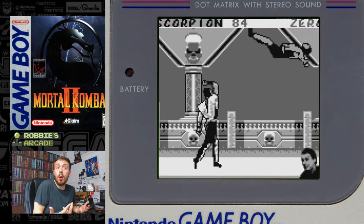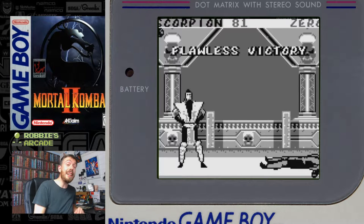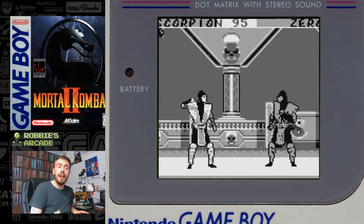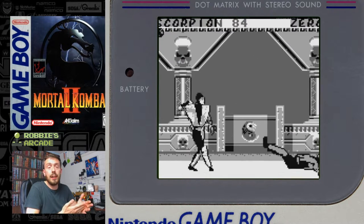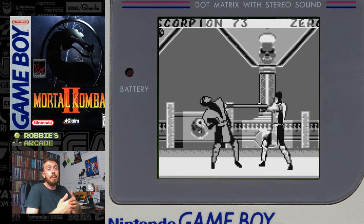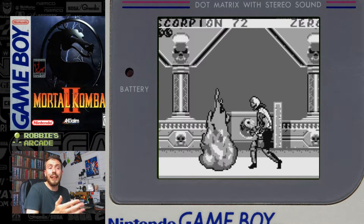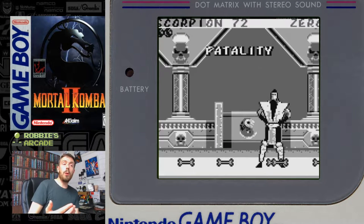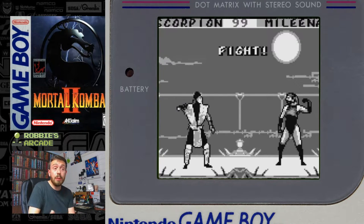Scorpion, Sub-Zero — they've got their different attributes. Noob Saibot is in this game as well. But it should be said there aren't many backgrounds — there's only six in the game and one of them is a secret. Also the music: more tracks than last time, but still only eight tracks overall. Replayability-wise, it's easily the most replayable Mortal Kombat on the Game Boy — it was just a fun game to play and it looks better. And the fatalities — the way they got around a lot of the gore was to create more animated fatalities, so the fatalities themselves look more hand-drawn and that comes across very, very well.